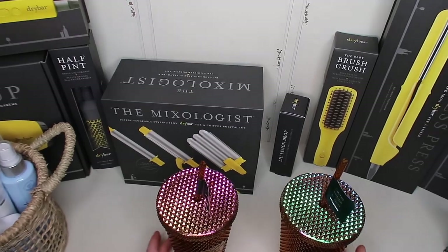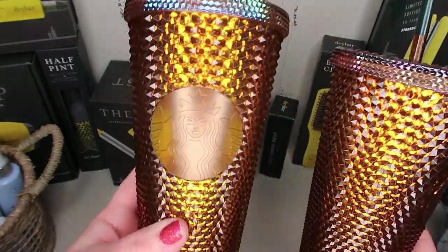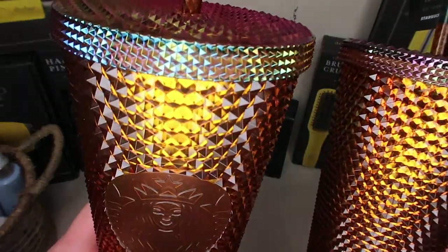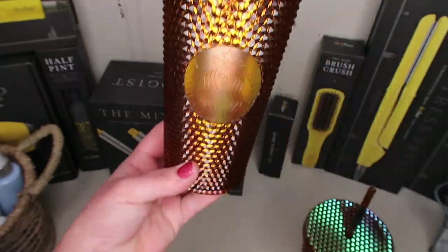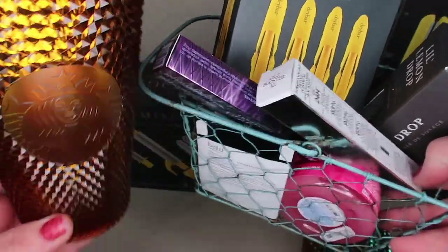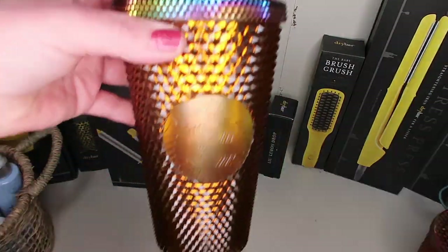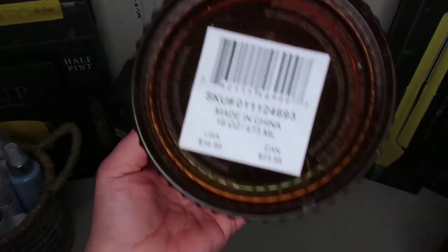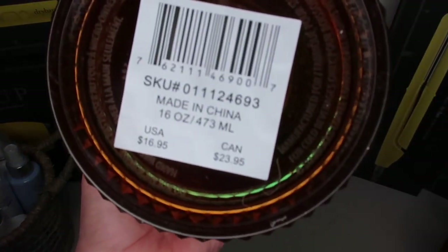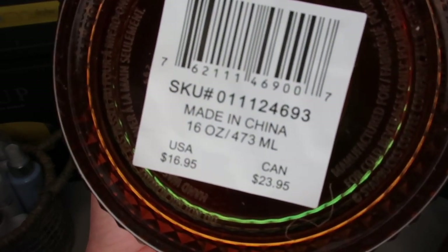I also got one for you guys and one for me: the limited edition 50 Years Starbucks golden cup. That won't fit in the basket but it'll go with it. I'm so happy to get my hands on these. In case anyone is wondering, these are $16.95 in the US and $23.95 in Canada.